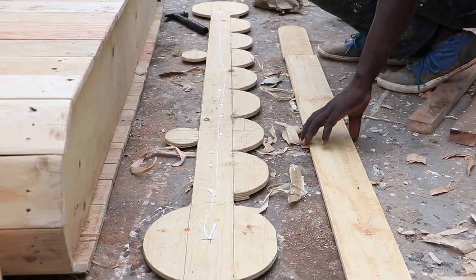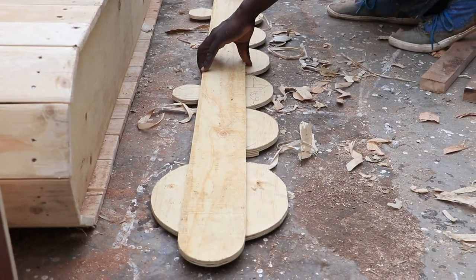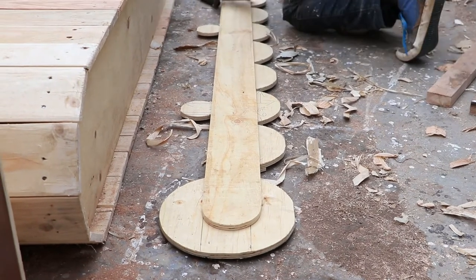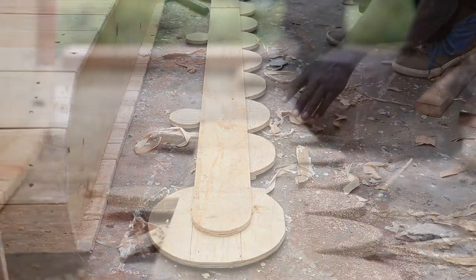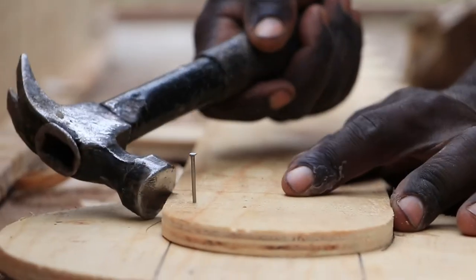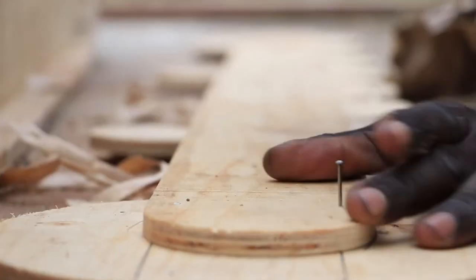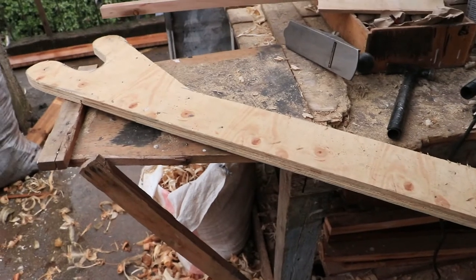For the back part of our rollers we did cut a piece of plywood three inches wide in size. We also created a push frame in a C shape.